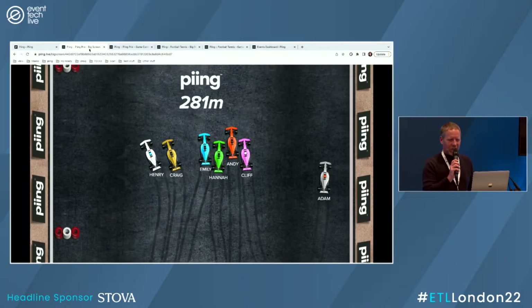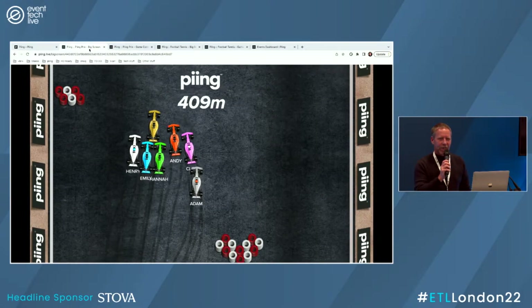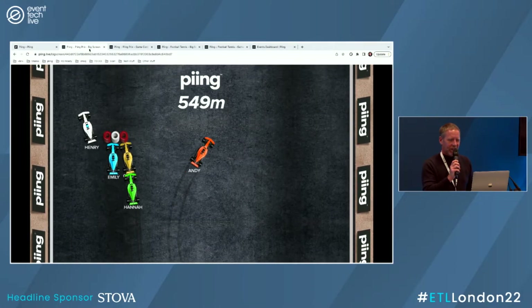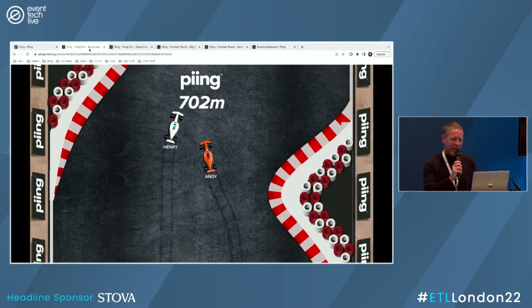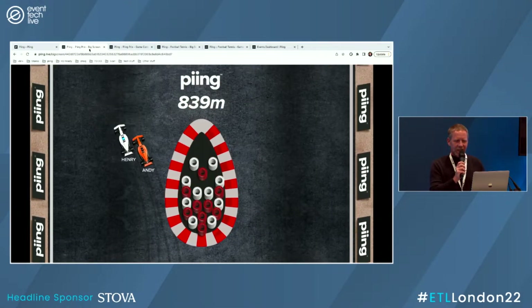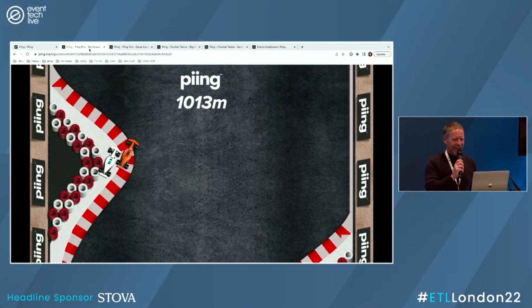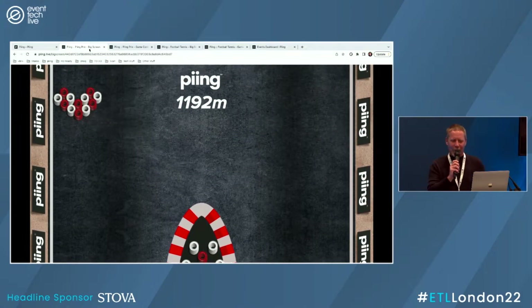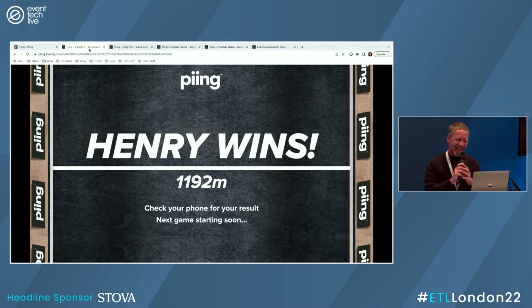Big obstacle in the middle, starting to thin the crowd down a little bit. Henry's going for the weaving option. Adam's gone for a big weave there. Cliff's just been taken out. It's between Henry and Andy. Henry's going for a bit of weaving action. Andy's getting very aggressive, trying to push Henry out of the way. Almost did it. Henry wins!